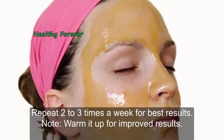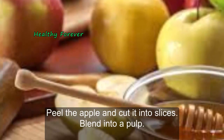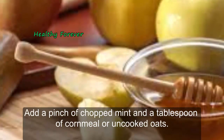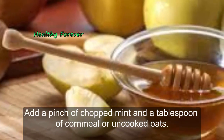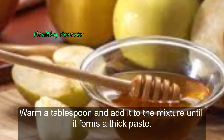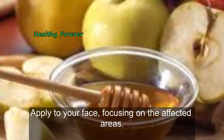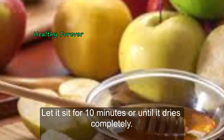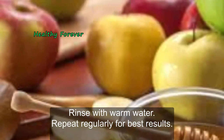Note: warm it up for improved results. Method 2: With apples. Peel the apple and cut it into slices. Blend into a pulp. Add a pinch of chopped mint and a tablespoon of cornmeal or uncooked oats. Warm a tablespoon of honey and add it to the mixture until it forms a thick paste. Apply to your face, focusing on the affected areas. Let it sit for 10 minutes or until it dries completely. Rinse with warm water. Repeat regularly for best results.